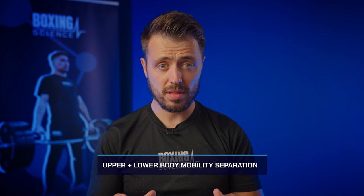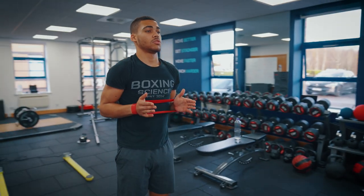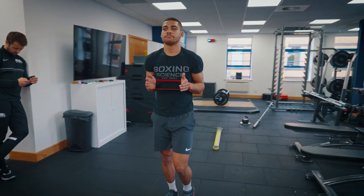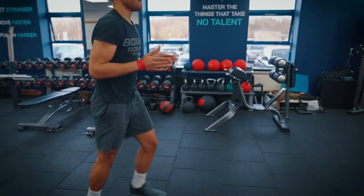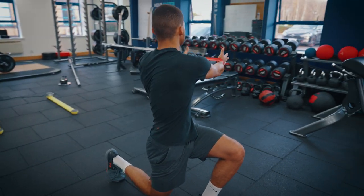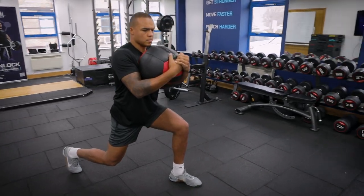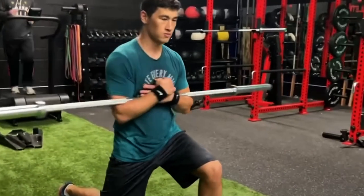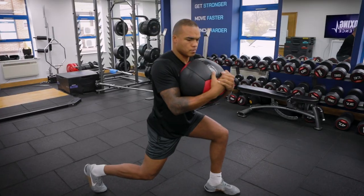You also want to improve your mobility between upper and lower body separation — separating lower body and upper body movements. This will help engage the right muscle groups to make sure the lower body stays stable and you're maximizing rotation. This is really important because when you rotate you don't want your legs to drag in, as this will affect the force transmitted from your lower body to the upper body. Exercises like lunge and rotate, lateral lunge and rotate, split stance with a medicine ball rotating over the front leg — something Bivol did quite well in our Boxing Science reacts video.